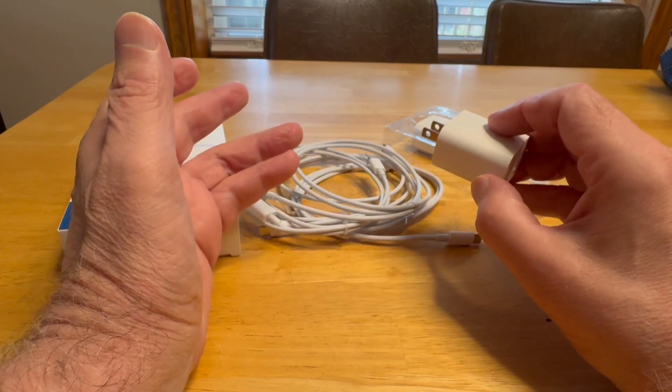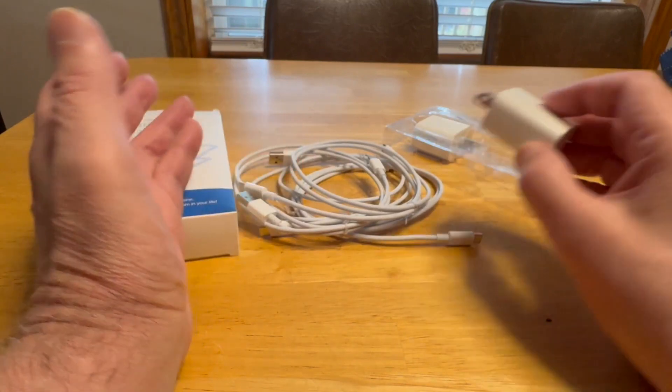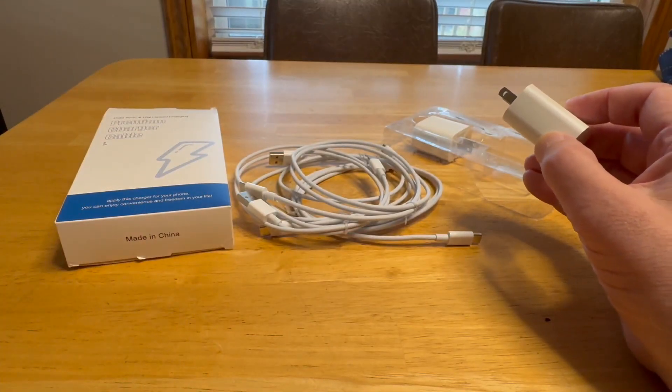So for the price I think this is a great deal. You get four cables, two charging blocks. I'm all set for a while. I hope this helps you make a decision.